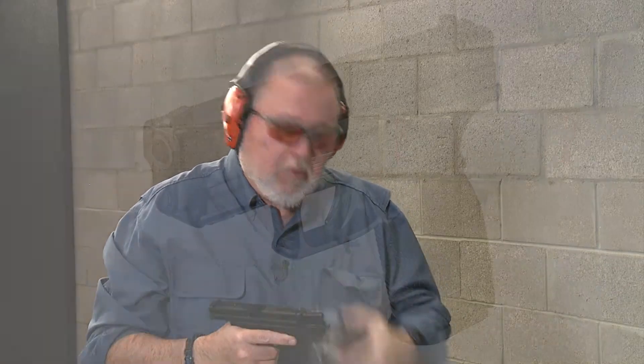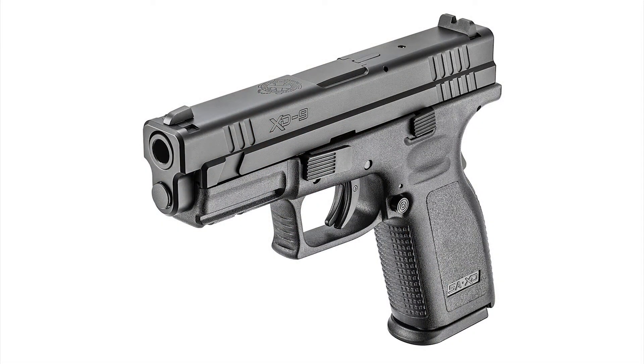The Syntec ammunition helps keep barrel temperatures lower and causes less wear on your barrel, so this is a great companion to the Springfield Armory XD service model.